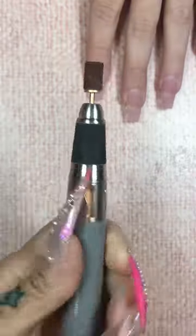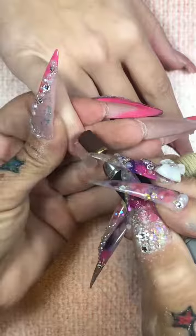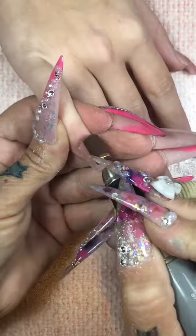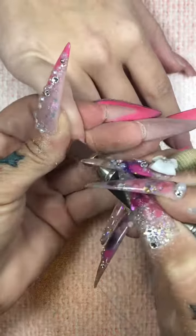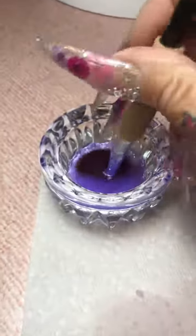So I'm going to use a fine grit sanding band and I'm going to prep her natural nail. I'm going to remove any skin or shine that might be on the natural nail. You want to put your drill on a low speed. You want to make sure you hold your e-file on a straight angle and not tilt it in.